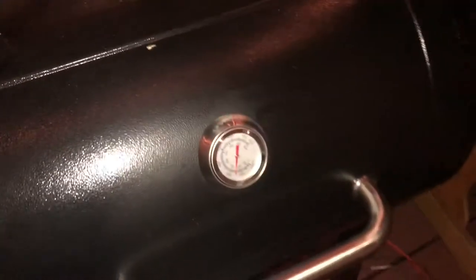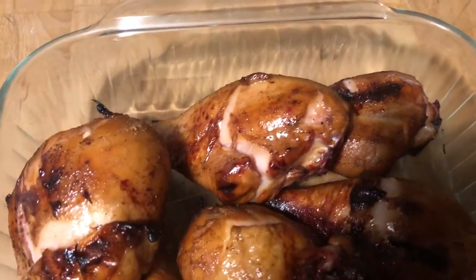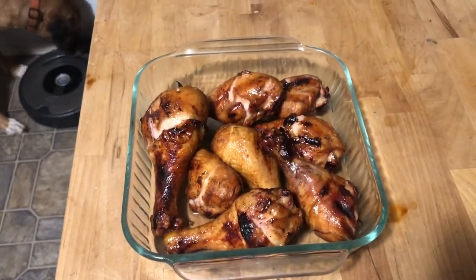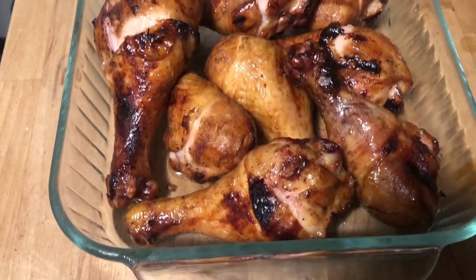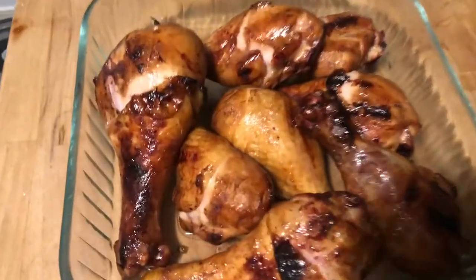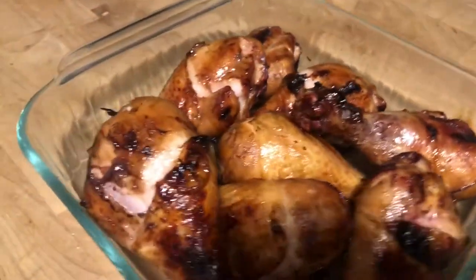Just checking a couple — yep, just like that, these are done. Look at that, those look fantastic! Basically smoked them for one hour at 150 and then the last hour at 350, waited until they got up to about 170 degrees internal temperature, then pulled them off. Look how good those look.